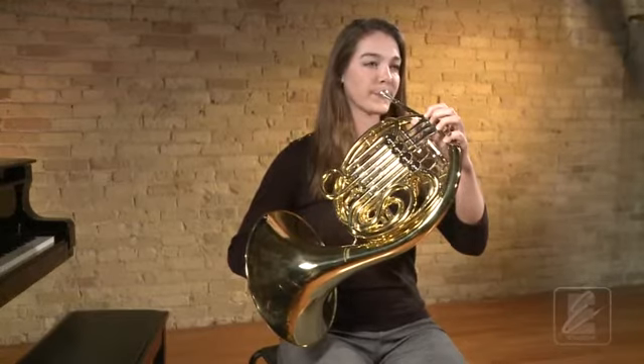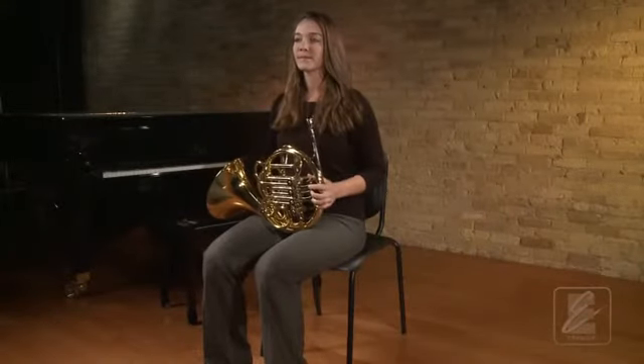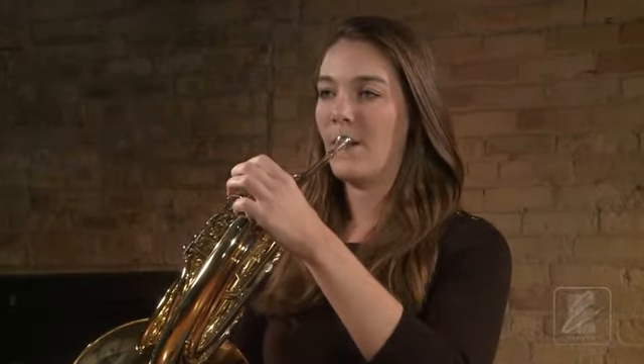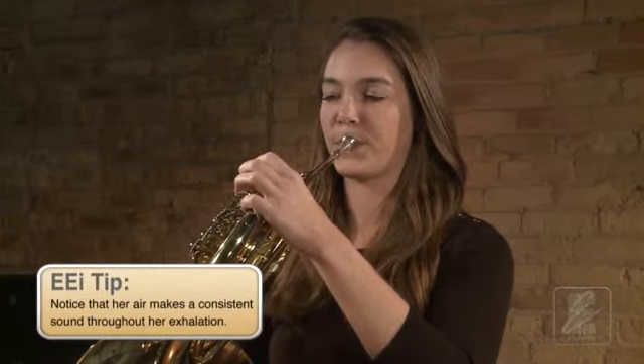Now go back to ready position. For this first part of playing on your instrument, we are simply going to practice blowing all of our air into the instrument. Watch as Katie demonstrates this for us. Notice that she takes a full breath and blows all of her air back into the instrument. Her body remains still and her shoulders remain relaxed through this process.